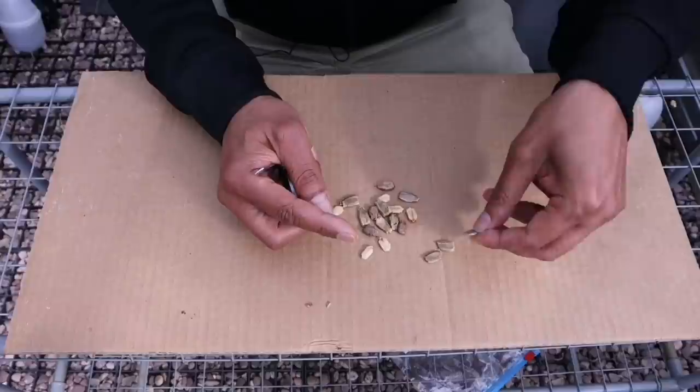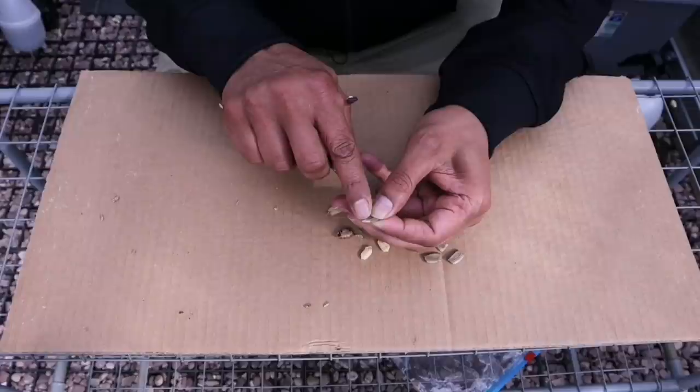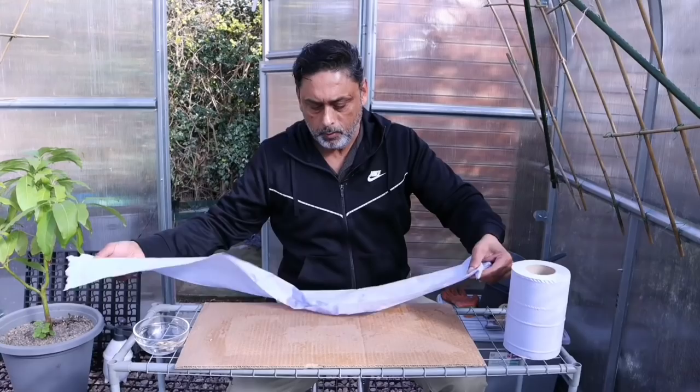There you go — I can see the seed embryo inside. Be patient with it, take your time. You don't want to cut the seed inside. I can see the white part of the seed inside.